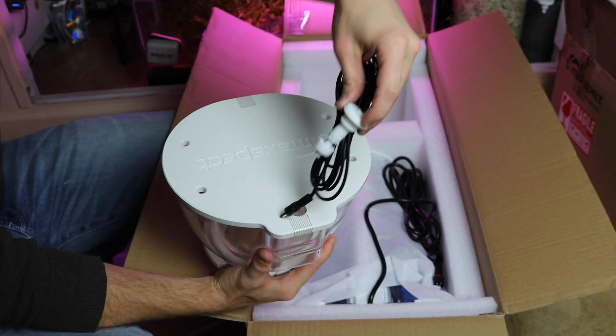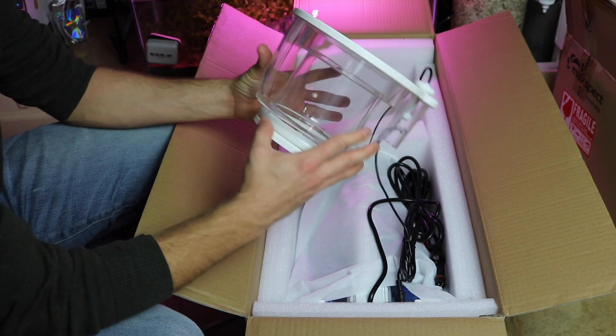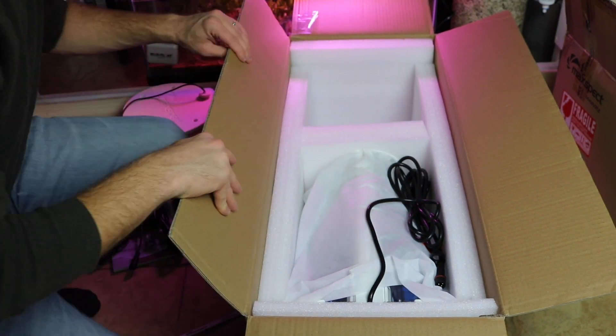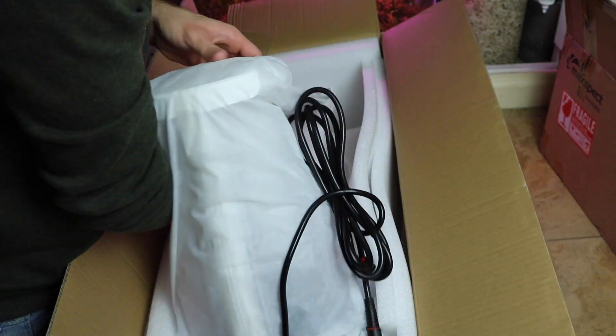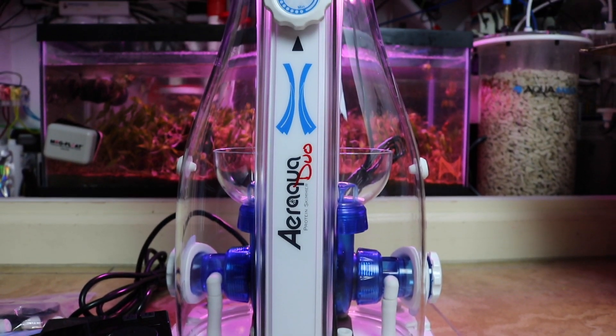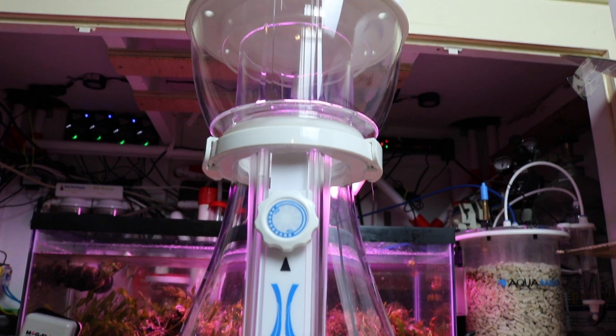Love what they've done with it. Nice little handle on the back there, the white, the clear acrylic — and we'll get into what that little doohickey is in just a few minutes. You also got some brackets and some rubber feet, of course. There's a nice little bag over the top of the actual skimmer — and look at this absolutely gorgeous skimmer.